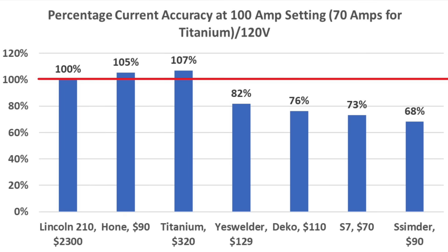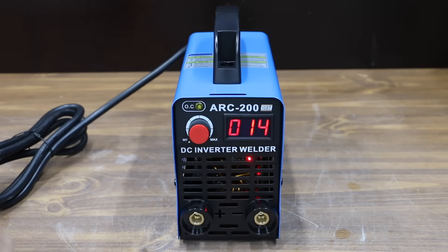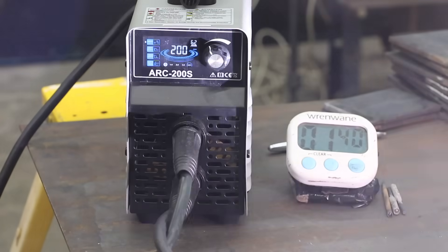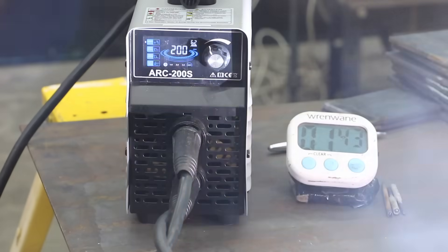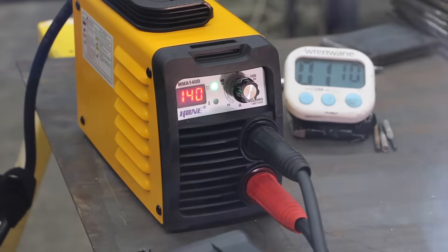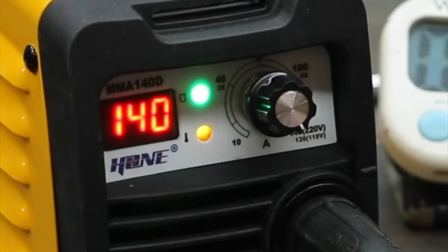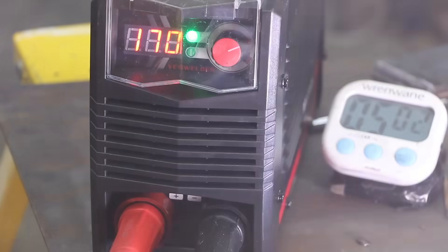It's hard to put faith in the advertised duty cycles given the inconsistent results, so let's see if the welders can deliver five minutes of continuous welding. The S7 is skipped since it trips the 20-amp breaker in less than a minute. The Simder — which does not have overload protection — experienced catastrophic failure at 1 minute and 43 seconds. The Hone cost about the same at around $90 but lasted more than twice as long before shutting down at 3 minutes and 49 seconds; unlike the Simder, the Hone has overload protection and survived. All other welders lasted the full five minutes without shutting down or overheating.